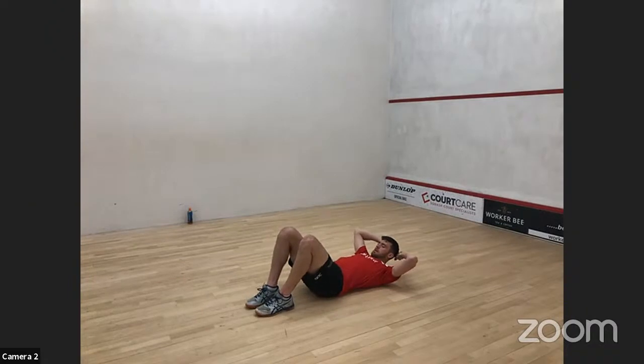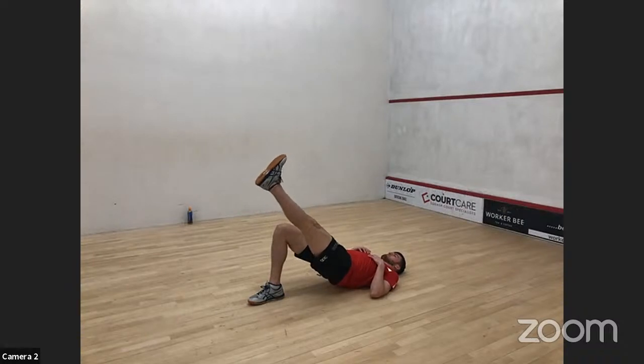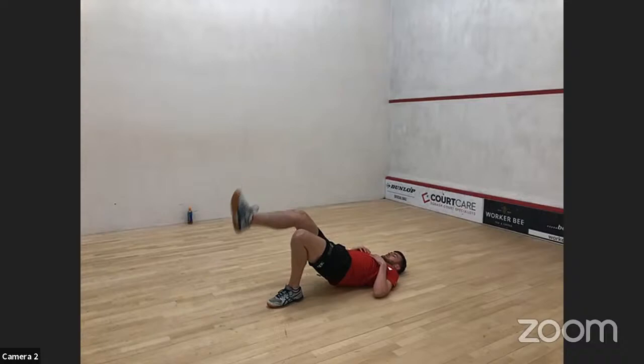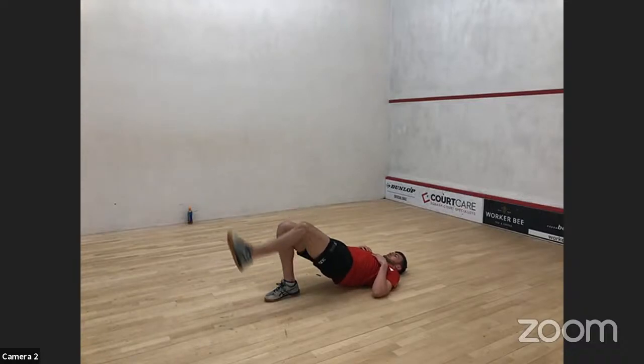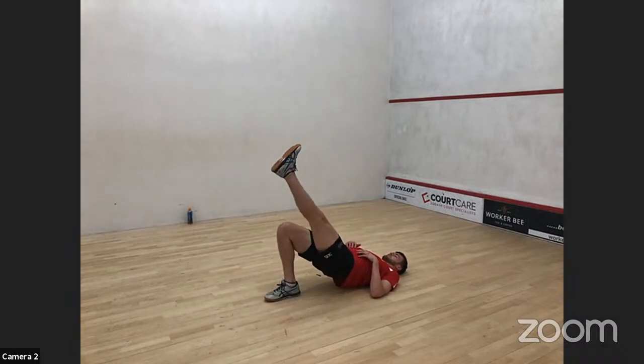Now we're going to do glute bridge switches. Lie on your back, feet flat, hips up. Lift one leg, hold it for a couple of seconds, bring it down, and switch over. When switching, try to keep the hips nice and high — don't let them drop. Tense the glutes for a bit of extra work, and it'll help activate them and keep your hips level. Five on each leg.